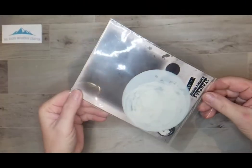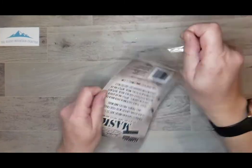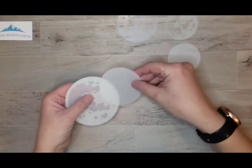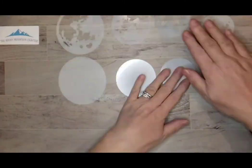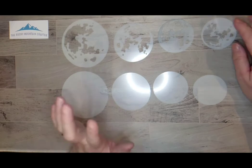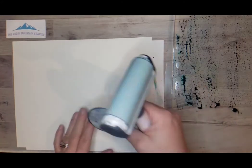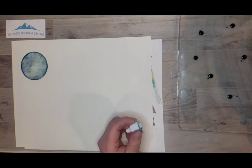I'm starting here with a moon mask put out by Stampers Anonymous in collaboration with Tim Holtz. There are three different sizes in this mask — small, medium, and large — but there's another mask that fits in with the second smallest, and this is from a collaboration with Simon Says Stamp and Tim Holtz from the Stamptember 2021 kit. I'm going to use the smallest one in the set, putting a little bit of glue tape on the back so it won't move while I'm doing my inking.